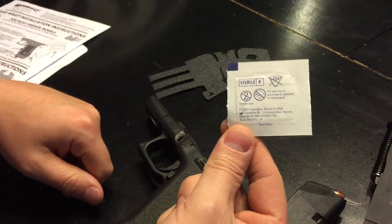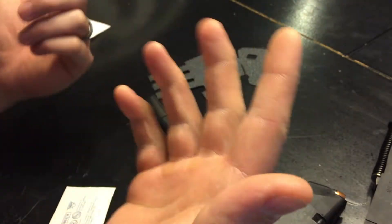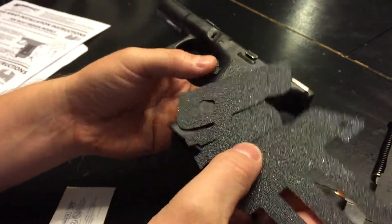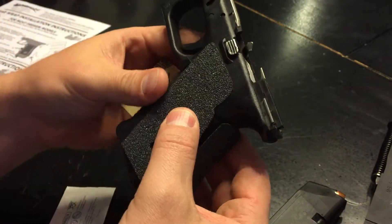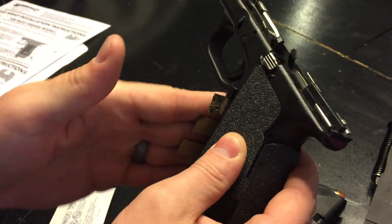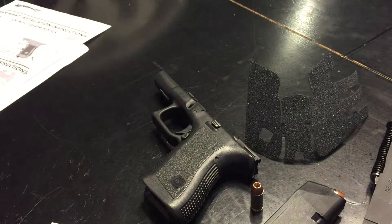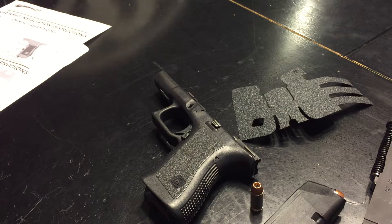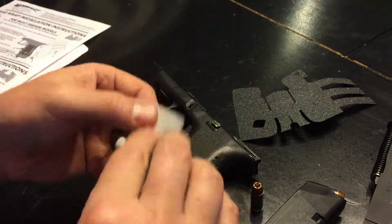They give you an alcohol pad to clean it, but first they say to make sure it's the grip you want — the one you ordered. It says to kind of fit it while the backing paper is still on it, so you just kind of fit it on there and get a look — yeah, that's about right. I think they sent the right grip.